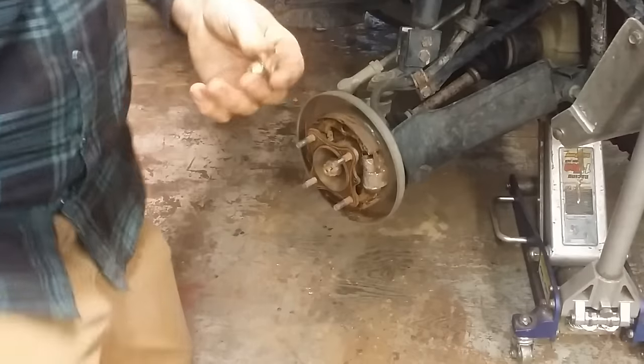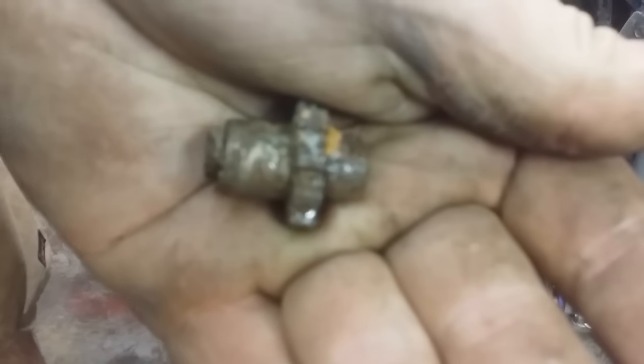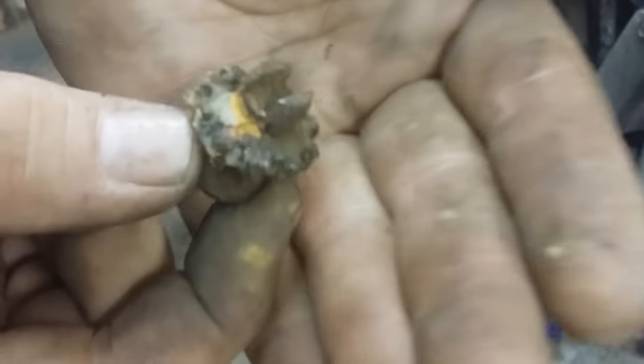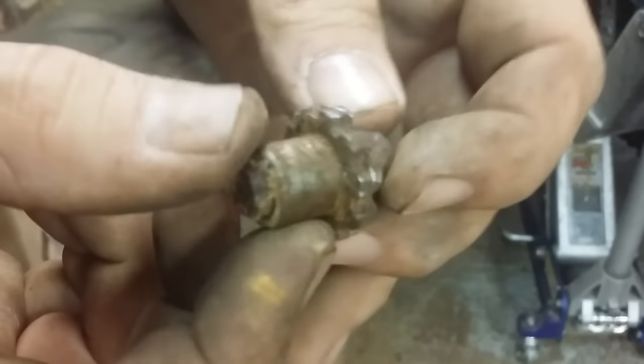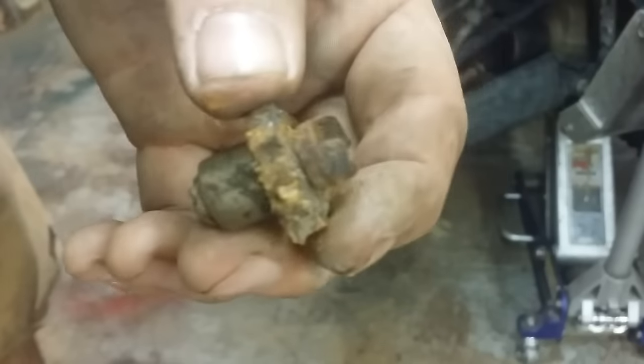This is your little self-adjuster bolt. You're reaching in there with a screwdriver on these cogs, and it's supposed to make this extend to self-adjust the brake pads. It always seizes up — see, it's all full of crust. So I'm going to show you how to fix this real quick.